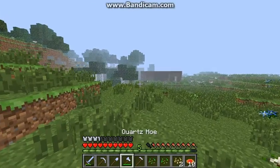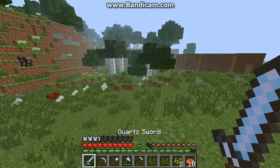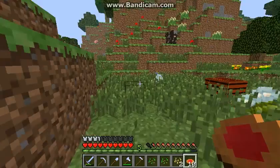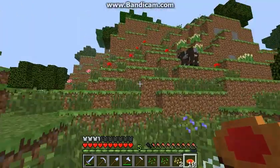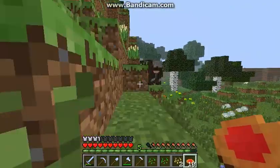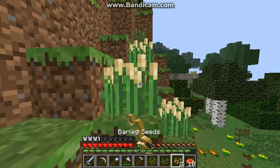Hey guys, this is Zach here. Today we are back on the Big Dig Pack, episode 3. I did a little bit of off-camera work, but it was just some boring and tedious stuff that you guys probably wouldn't want to watch, so I just decided to do it off-camera, like finishing up my quartz tools.